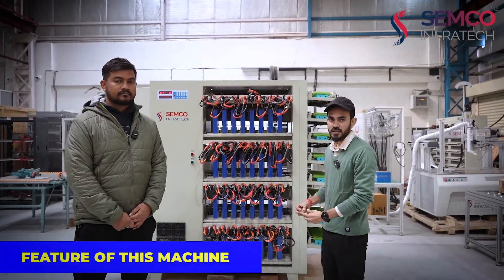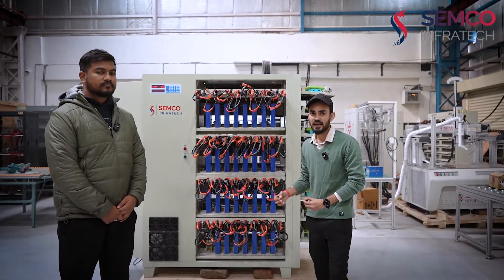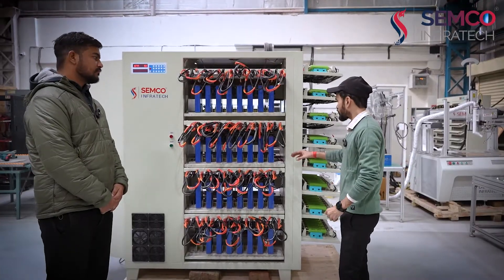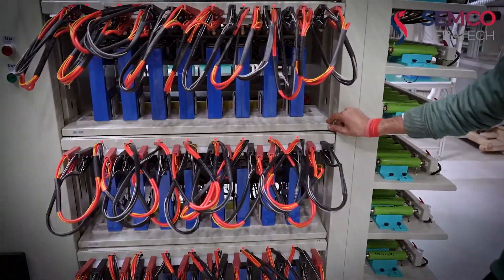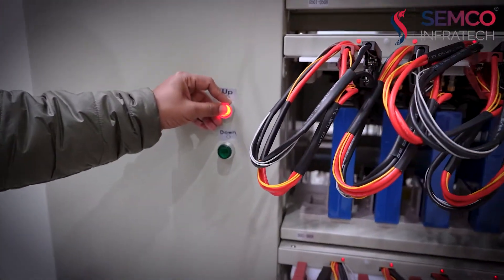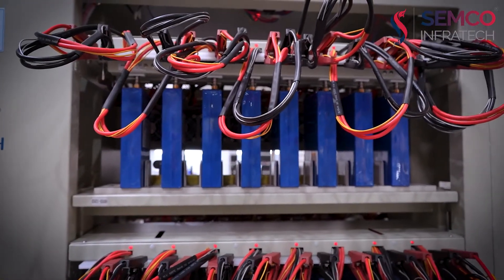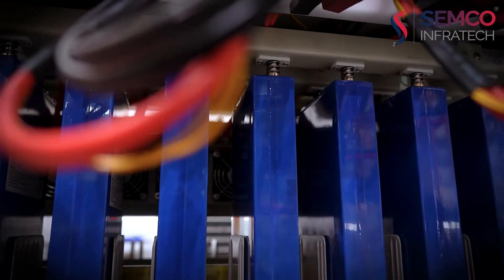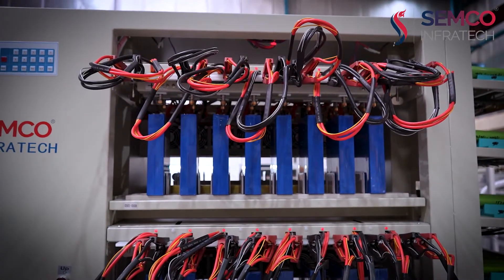Now let's look inside this machine at its standout features. The first standout feature is the hydraulic feature. The fixture in which we connect the cells has a hydraulic structure. When the switch is pressed, the cells move upward to connect with the knobs, and finally make contact. Similarly, they can go downward by pressing the downward button. This is the hydraulic feature of this machine.